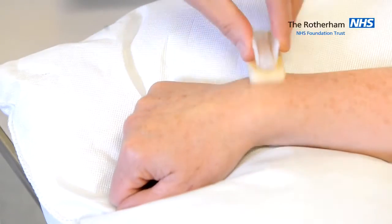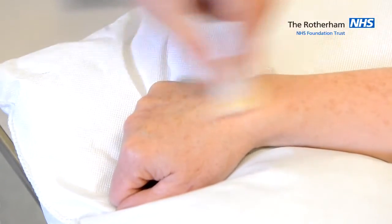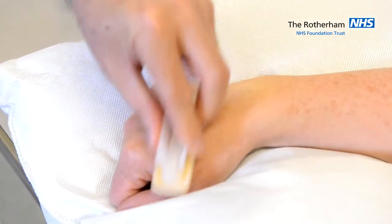Prior to cannulation, clean the skin with the chlorhexidine and alcohol impregnated sponge for 30 seconds in multiple directions, and allow it to dry.